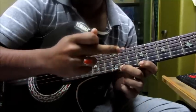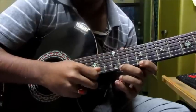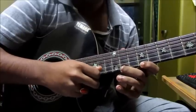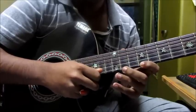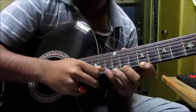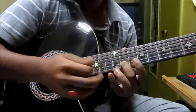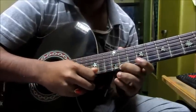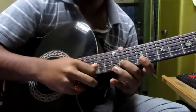Then play 11 and 9 — 11, 9, 11 actually. Then 9, 11, 13, and the 11th fret on the second string.